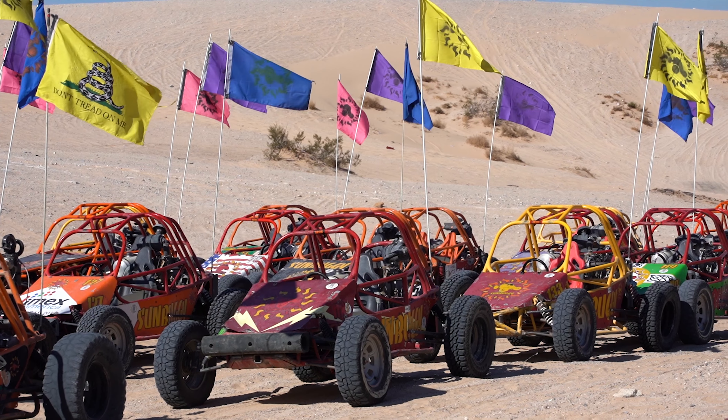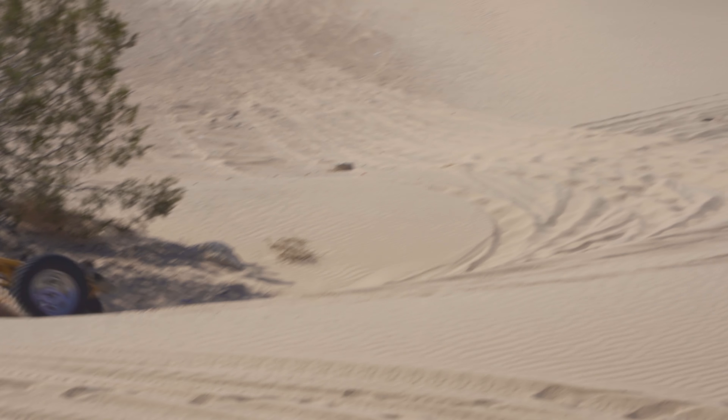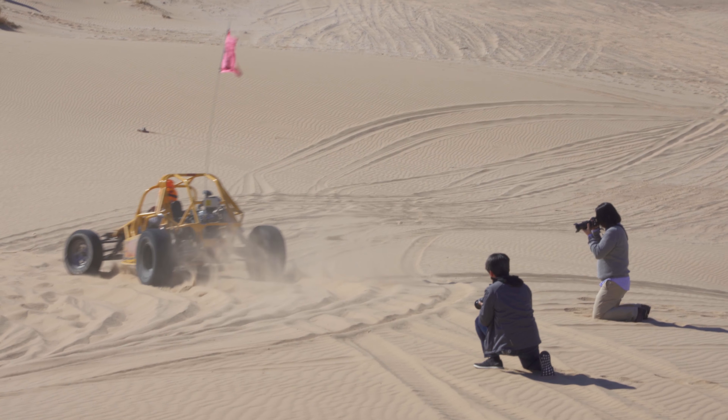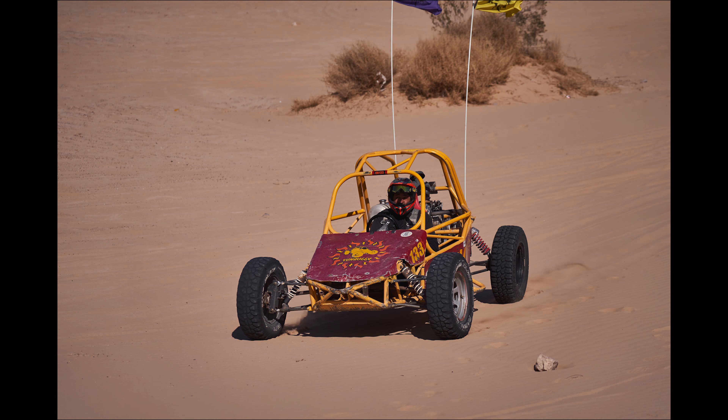We've come out to Nellis Sand Dunes for some dune buggy action — a great testing ground for the 10 frames per second. The real question is: how does the AF system back up that 10fps? How many shots are actually in focus at that higher burst rate? With lock-on tracking, AFC, and 10 frames per second, most of them are in focus, though I'm seeing some a little bit out of focus and want to play with the focus modes more to get higher consistency.